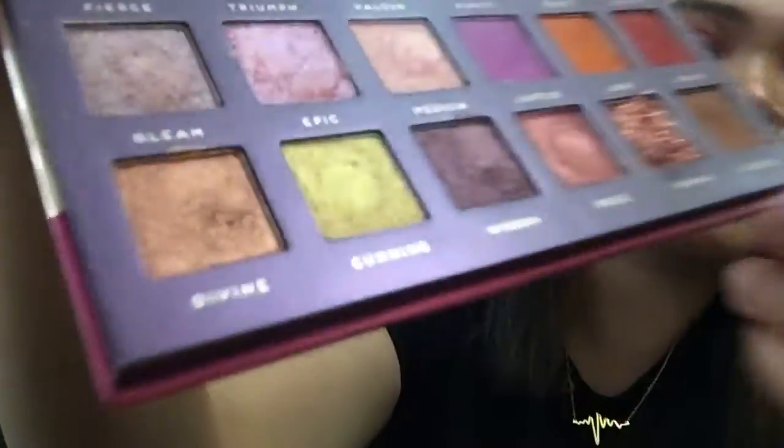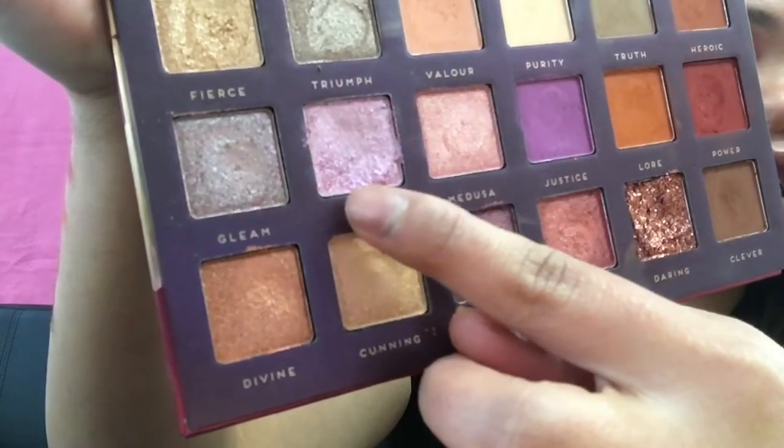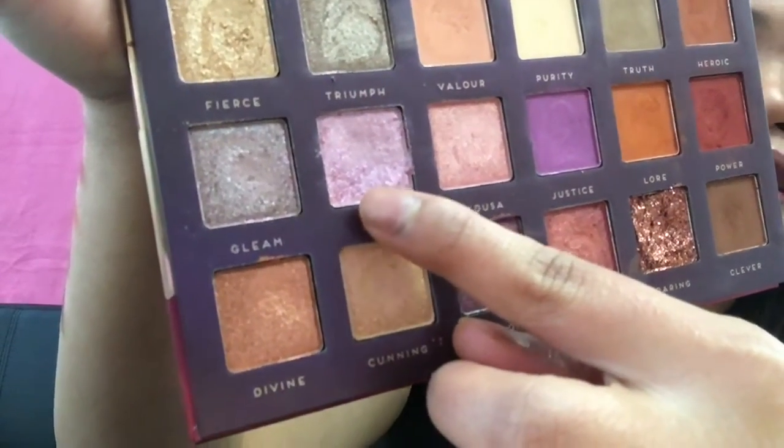For my eye look right now, I used Power and Lord on my eyes. I used Valor for the transition, and Justice in my crease — though the purplish color doesn't really show here. I was supposed to do a cut crease using the Epic shade, but I had a hard time picking it up on my brush.